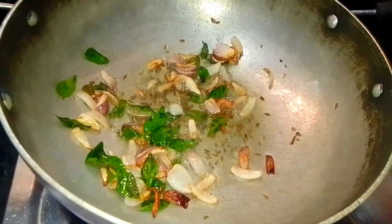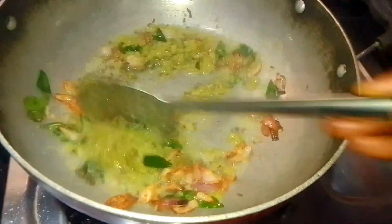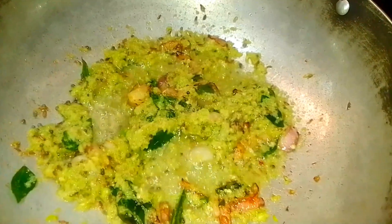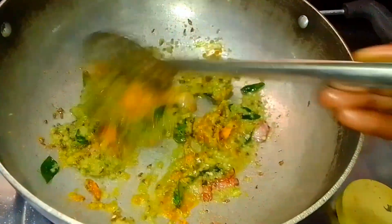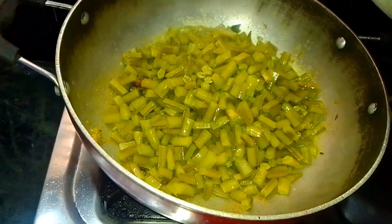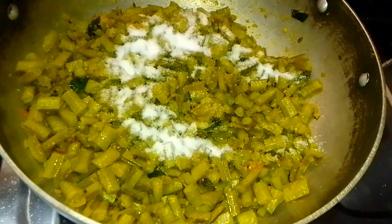Fry the oil, fry the onions. Let's fry it for a few minutes. Let's fry it with some more. Let's fry it with a little salt and water. We're going to add a little salt. We'll add salt.